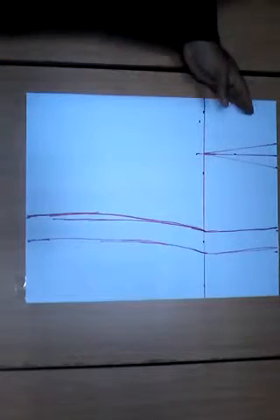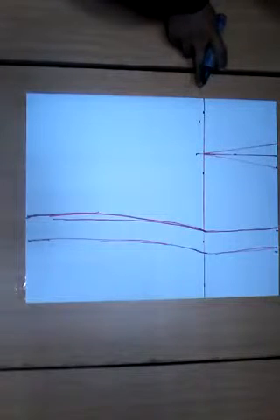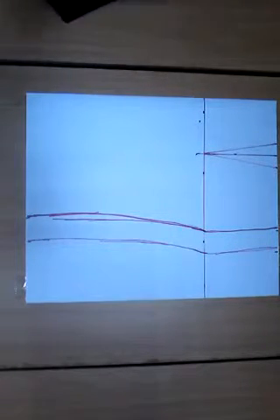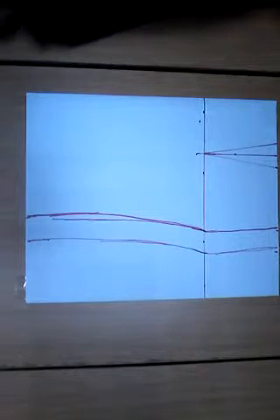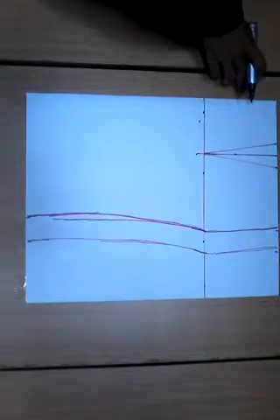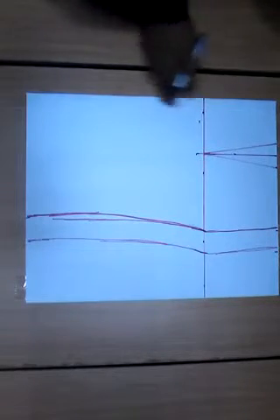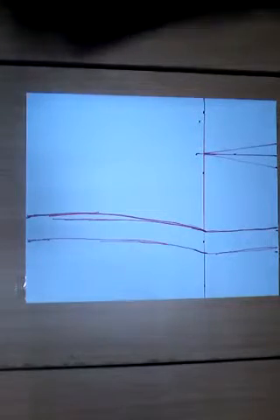Let me draft the back pattern. For the back pattern, the only difference is there's going to be a zip allowance. Because the zip on my skirt is not overlapping — it's just a regular open zip — I don't need any extra allowance for slits. I'm just going to add a quarter of an inch to the center portion of my paper, and then I'll get back to you.